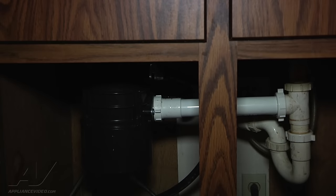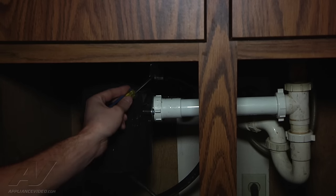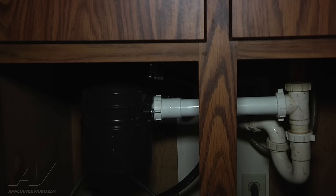One final check before we say it's an issue internally on the motor: we're going to pull the drain line. This one actually has two different clamps on it — I'm going to take those off where it hooks to the garbage disposal. Then snake a quarter-inch water line through the drain just to make sure there's not any kind of a free-floating restriction in there.